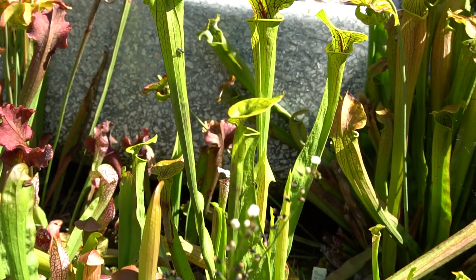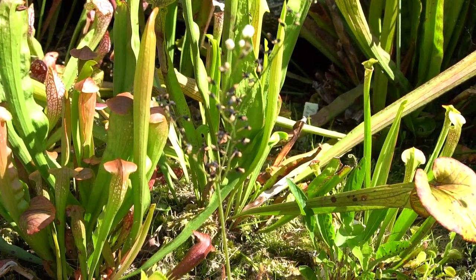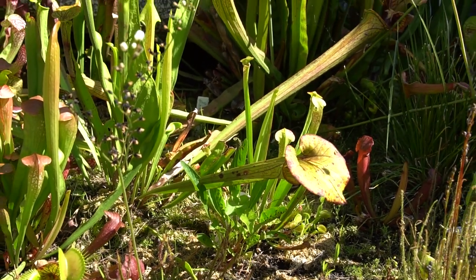The traps are interesting as well in that they can only really trigger about a half dozen times before they stop working as a trapping mechanism and just become a regular photosynthesizing leaf.